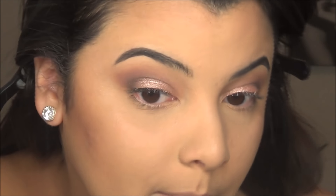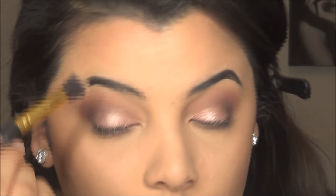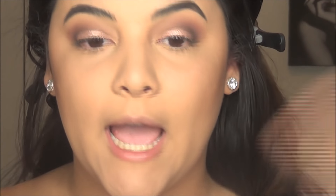And then I'm going to take more of Strapless and add that above Risqué. I do a lot of blending, you guys. And then I'm going to take some of — Honey Butter — on a clean brush and apply that to make sure everything's blended under the brow bone. Because you don't want to bring it all the way up to your brow bone, but I do want it to look seamless.